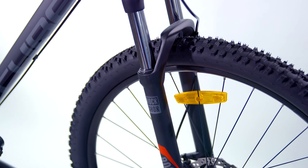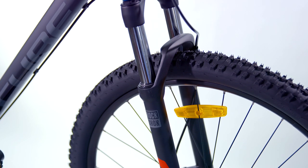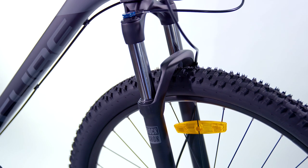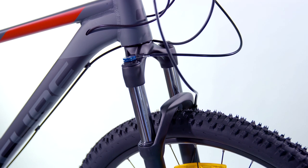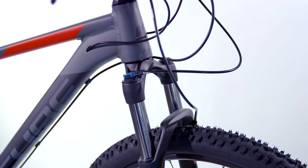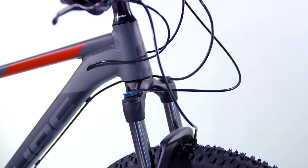A suspension fork from RockShox gives you race-proven plushness and ease of setup, meaning more time on the trail and less time tinkering. The XC30 fork is lightweight and packed full of legendary RockShox technology, including a remote lockout to help conserve energy on those big efforts out of the saddle.